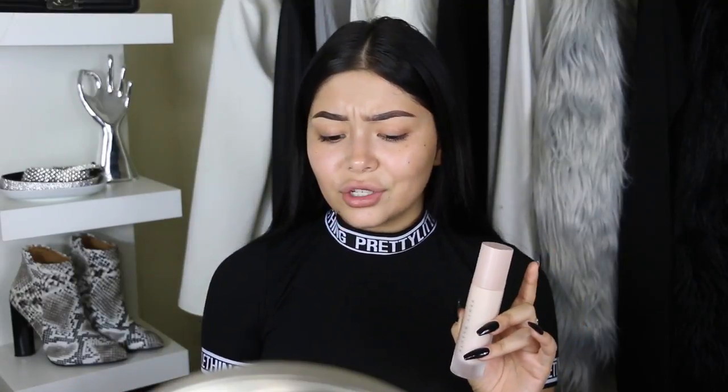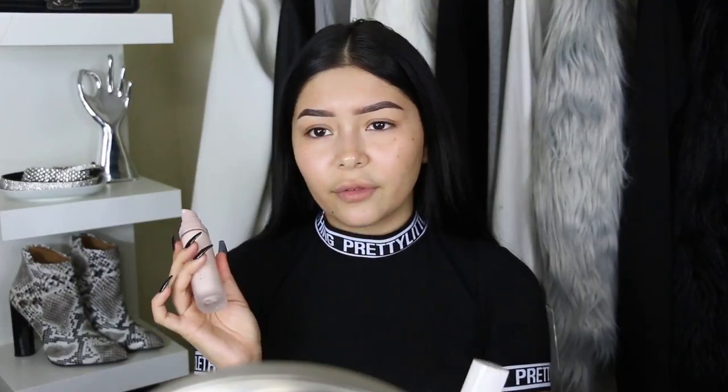The primer instantly absorbs shine without feeling dry or chalky, which is actually really good because I've tried the Becca and Hourglass primers — they're supposed to be for people with oily skin but they leave a white cast and look super chalky. The Fenty products in general feel really heavy, like they're bougie.